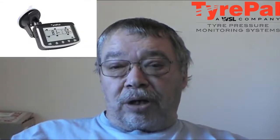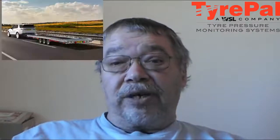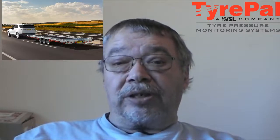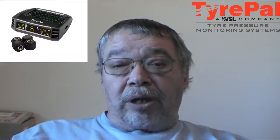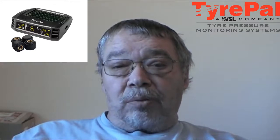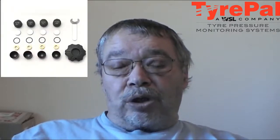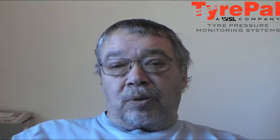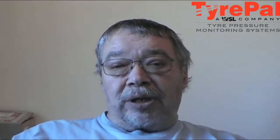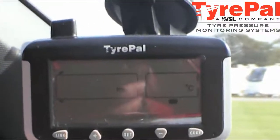Tire Pal can be tailored to motorhomes, trailers, HGVs, caravans, even vintage vehicles that don't have a tire pressure monitoring system. There will be links in the description for trailers, caravans, and motorhomes. There is also a solar-powered one which they recommend for motorhomes. So see how we use ours and I'll see you at the end.